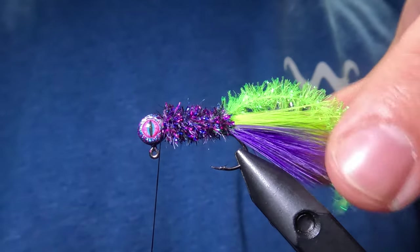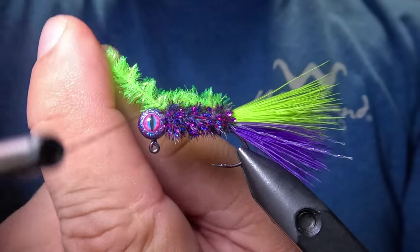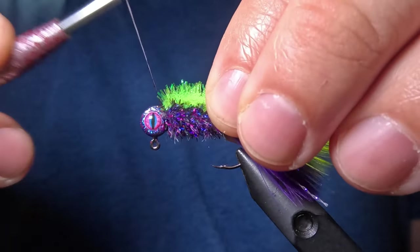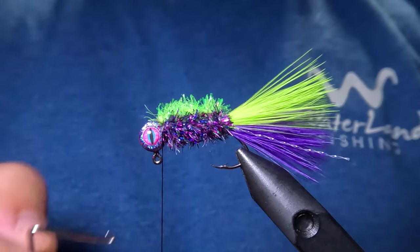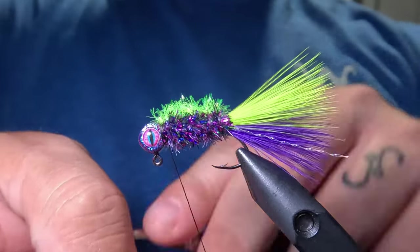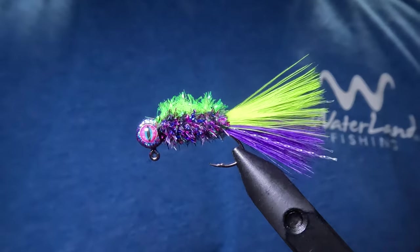Now we can go ahead and finish this up by tying in our chartreuse chenille along the belly. After tying that in, we're just going to hit it with a couple of three-turn whip finishes.